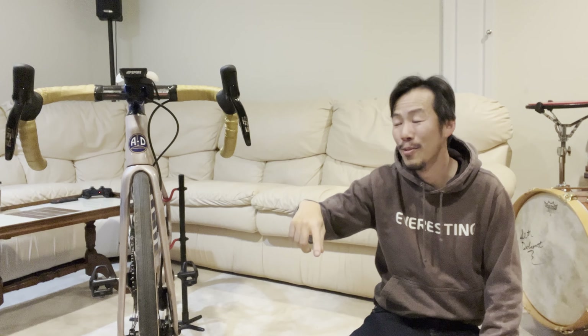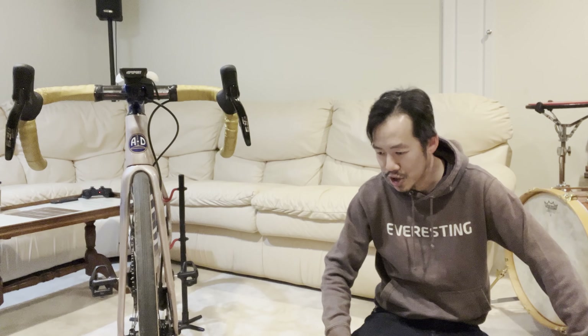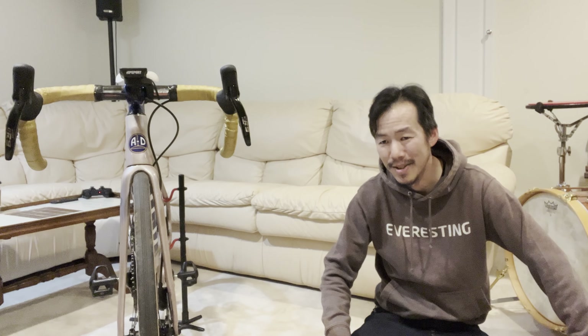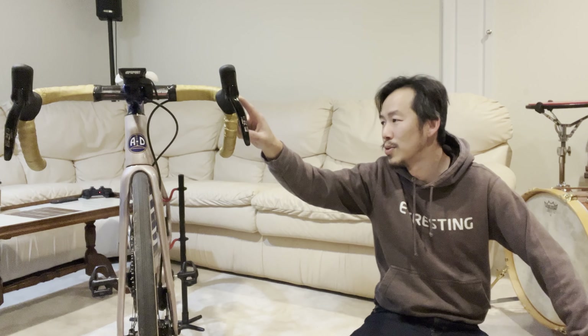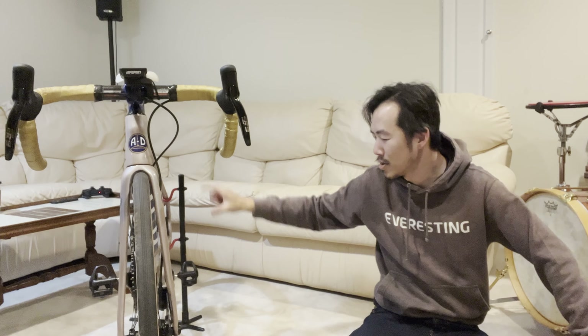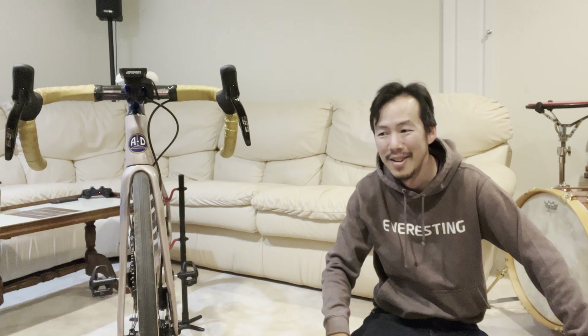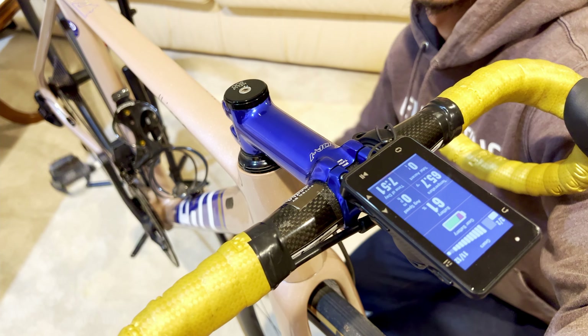Battery life is pretty good even in cold temperatures. I charge it maybe once every two weeks, and I ride quite a lot — at least five or six hours each time I go out. The shifters run on coin cell batteries and there are double-A batteries in the seat post. I just used packing foam stuffed up my seat post and it works just fine.